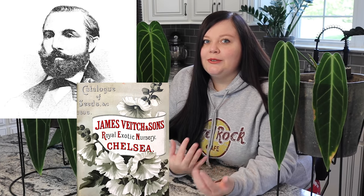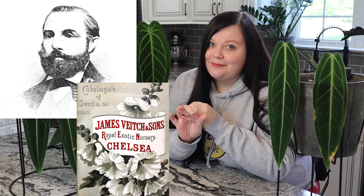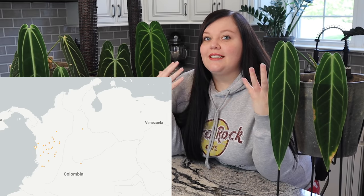I want to give a brief background on our queen. She was actually discovered by a German botanist and plant collector named Gustav Wallace. In 1870, he was employed by James Veatch and Sons, and in 1872 he was sent to Colombia to explore. In 1874, he came back with many findings including Anthurium vici and Anthurium warockianum.